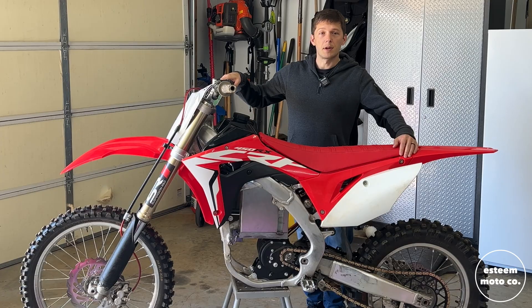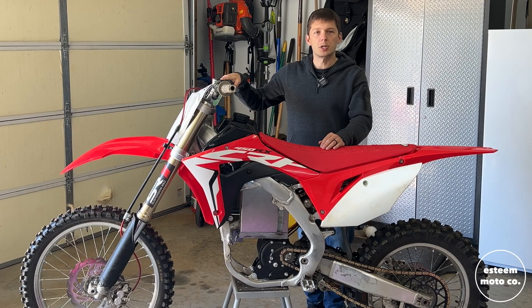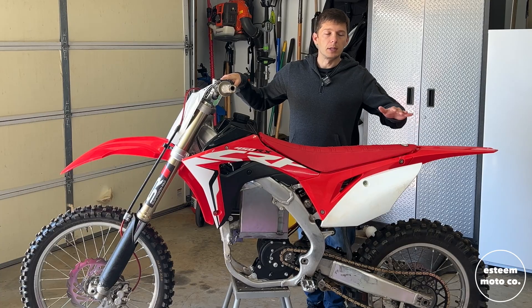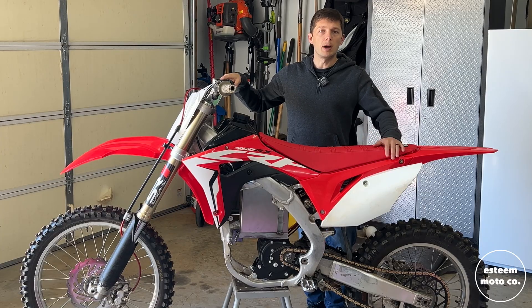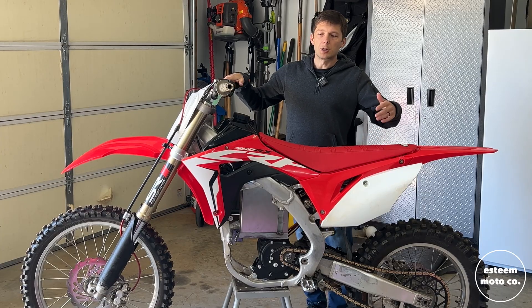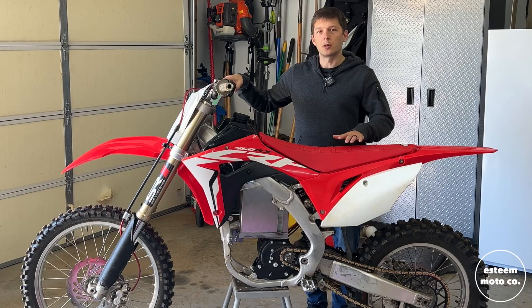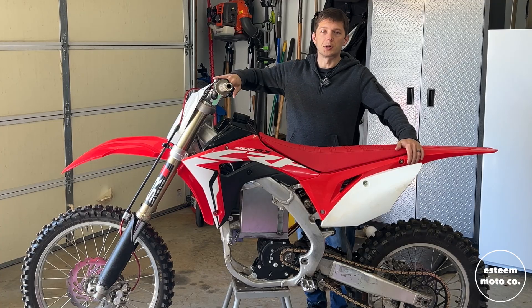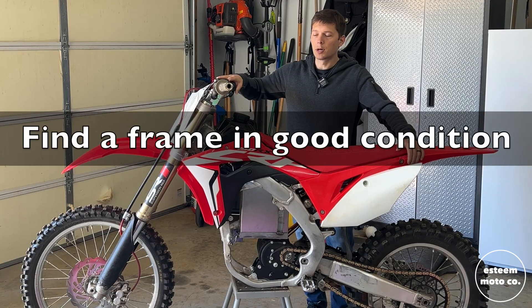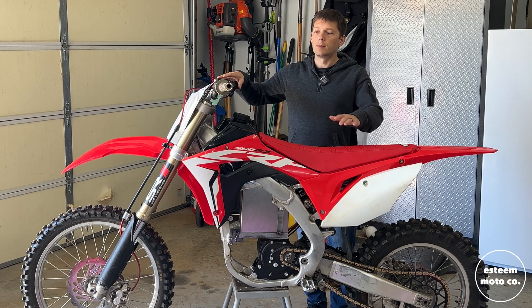Now I'm starting to think about my next build already. I either want to build a two-stroke because I've never built one before, or do some restoration, or build another electric bike — probably an electric pit bike or a smaller frame so my wife can ride. I've thought about three things I'd probably reconsider going into my next build, and I think these are things you might want to consider if you're going to go electric.